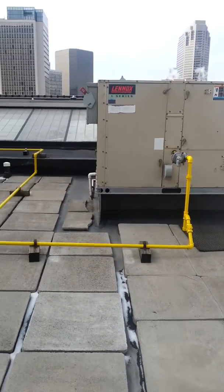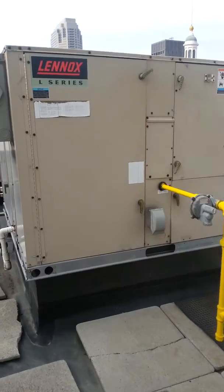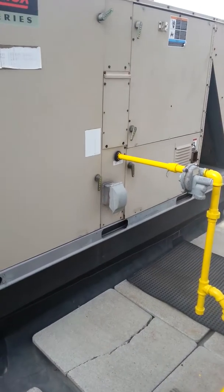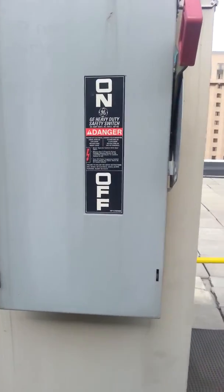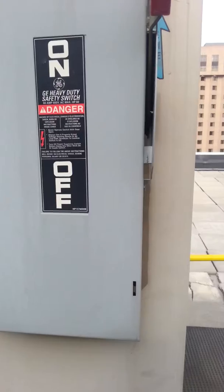We're now on the eighth floor above the pool. High-pressure gas, no taps, does have a convenience outlet through the base. Electric, no label on the disconnect.